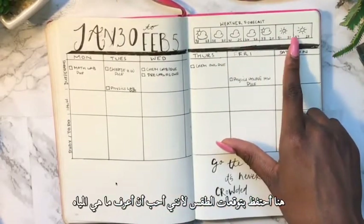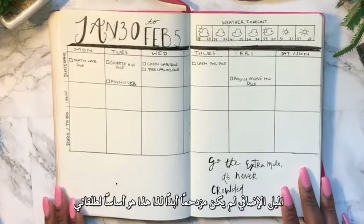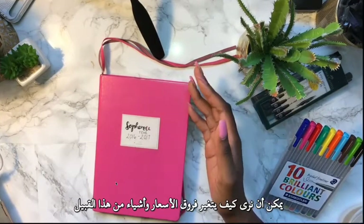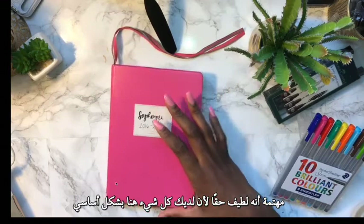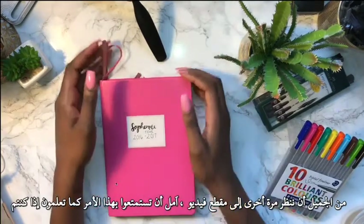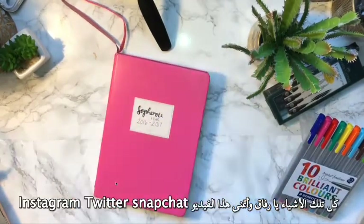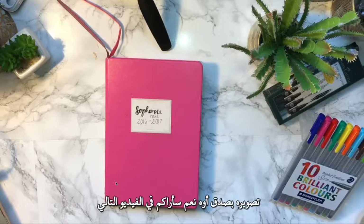I also keep a weekly weather forecast because I like to know what the weather will look like for the whole week. There's a quote that says 'Go the extra mile — it's never crowded.' That's basically it for my bullet journal video! I'd like to do one of these every month so you can see how my spreads change, so comment below if you're interested. It's really nice having everything in one place and being able to look back at previous months. Thanks for watching and I hope you enjoyed — see you in my next video!